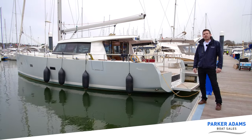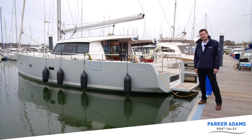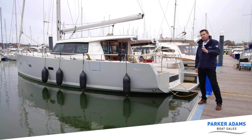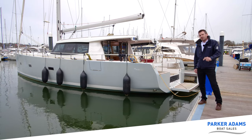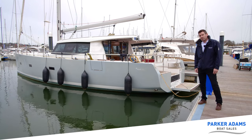Hi and welcome to another video from Parker Adams Boatsails. Today we're going to show you this — a 2011 Moody 45 DS — and show you all the features and benefits this boat has to offer, and believe me there are many. Let me show you around the boat and you'll certainly see the benefits of this purchase. Don't forget to subscribe to our channel Parker Adams Boatsails and follow us on Instagram and Facebook for more videos and content.